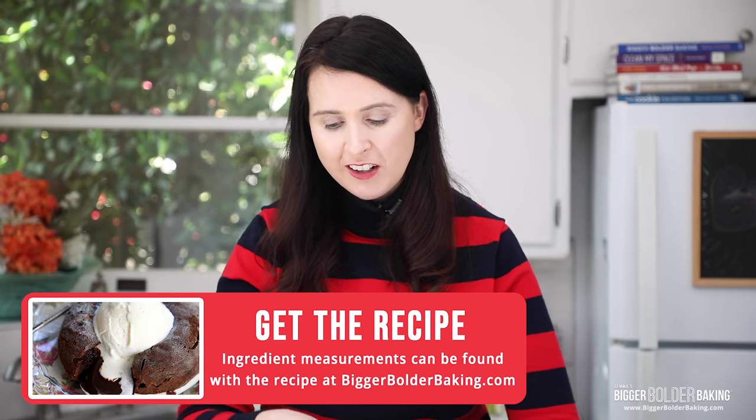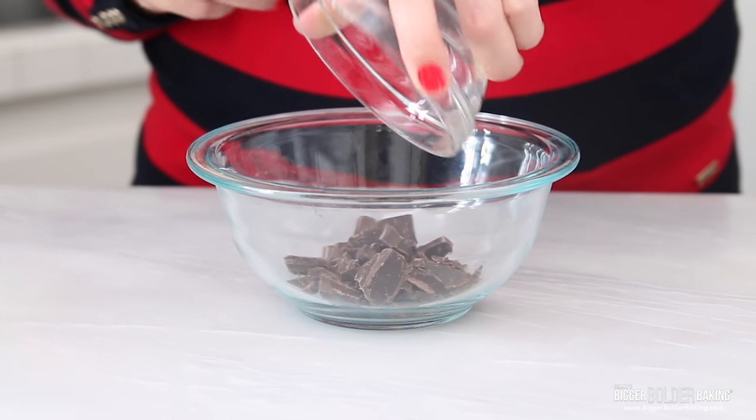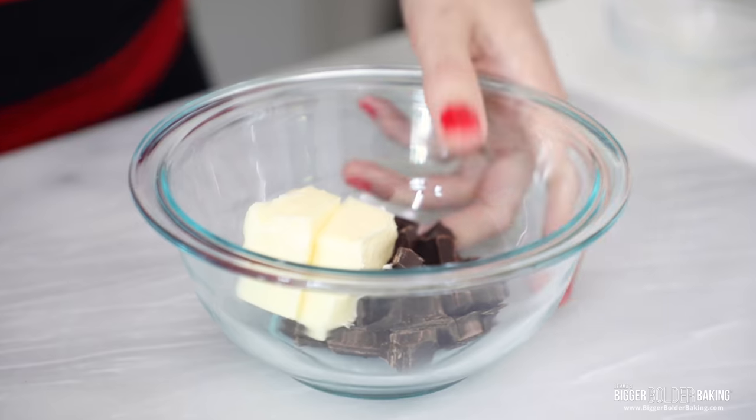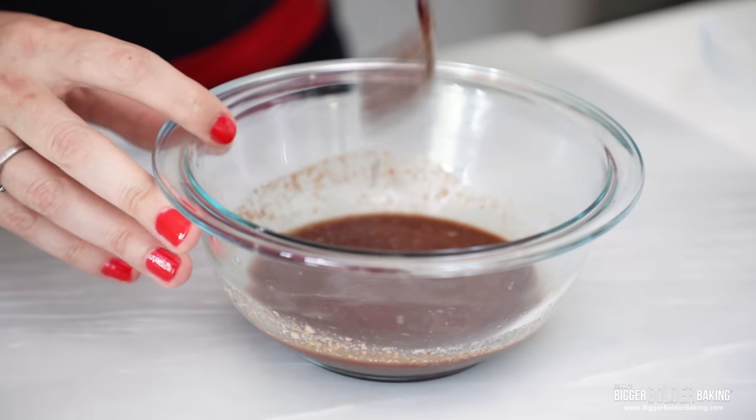In my bowl I'm going to add in some chopped bittersweet chocolate. I use bittersweet chocolate because it has that extra bite of chocolate — it's not very sweet, it's really lovely and rich and it just sets this dessert apart. Then I'm going to add in a little bit of butter. Melt these two ingredients together — you can do that in the microwave or over a pot of simmering water. Now it's melted and it smells really good.